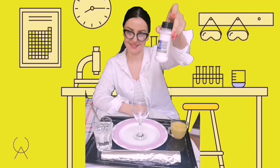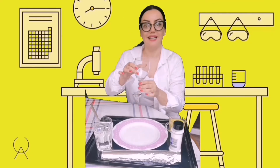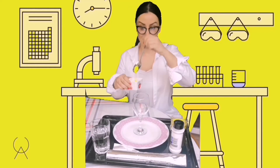Firstly we need some baking soda. Then we need a cup of lemon juice. We need a glass, a plate, aluminum foil, a glass of water, and two spoons of liquid soap. So now we can start!